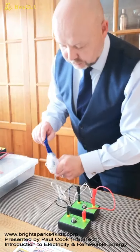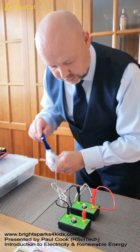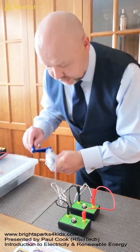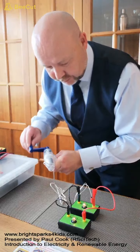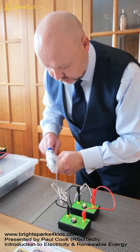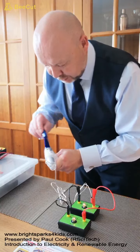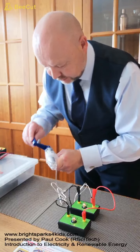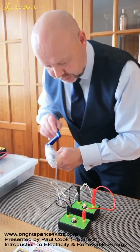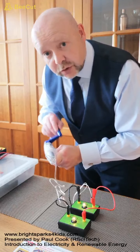Now first of all, if I turn the crank handle clockwise but slowly, you can see that both bulbs do light. They're very dim, so once again as I turn the crank handle slowly we have a lower output which means that our bulbs only light very dimly. But if I increase the rate at which I turn the handle, you should be able to see that our bulbs do light up.